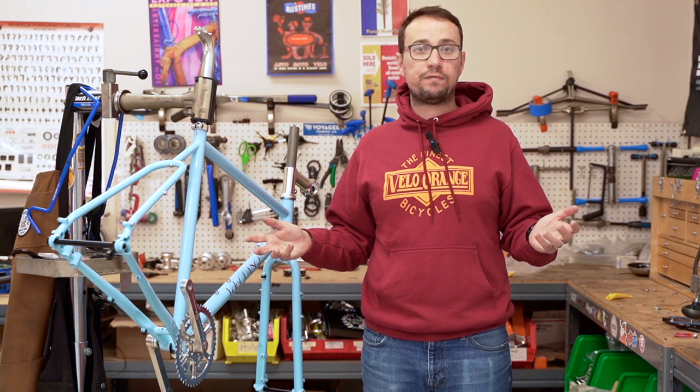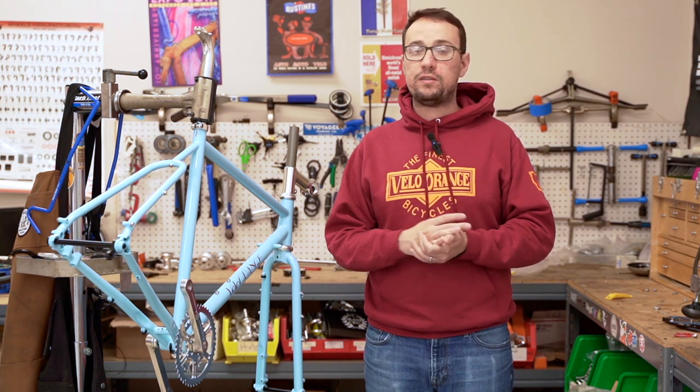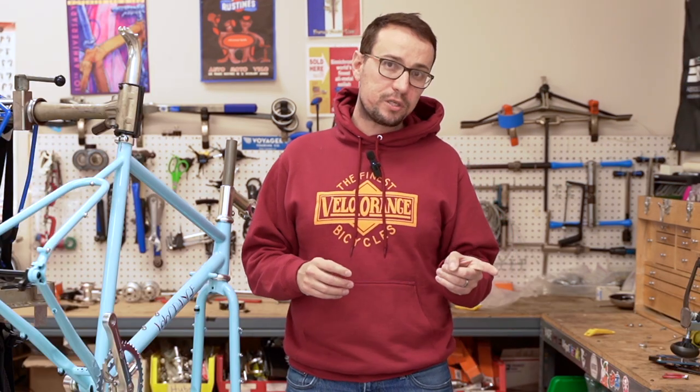This is an absolute game changer for any type of rider. It doesn't matter if you're touring, racing, commuting, or riding a brevet — there's nothing slower than getting a flat tire. Now let's look at the difference between a tubeless compatible rim and a non-tubeless compatible rim, because there are important distinctions.